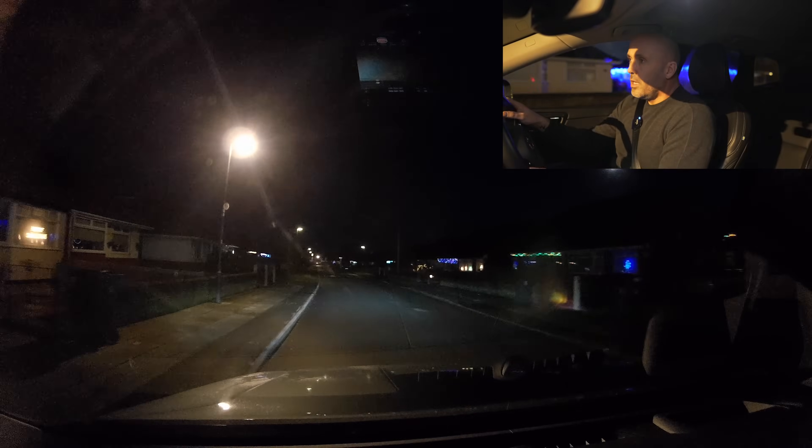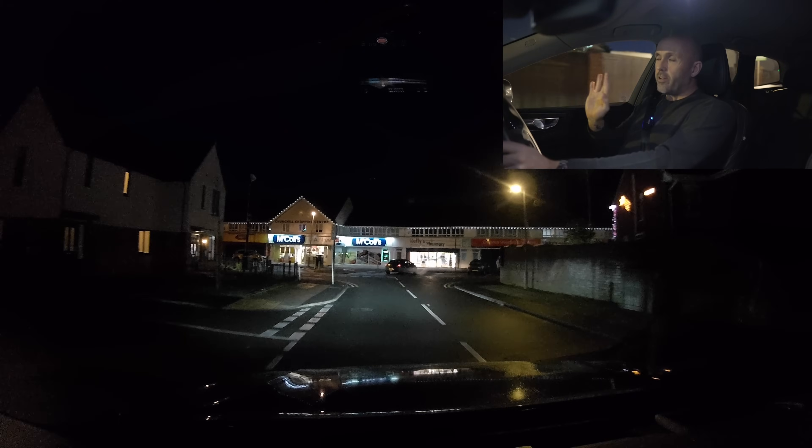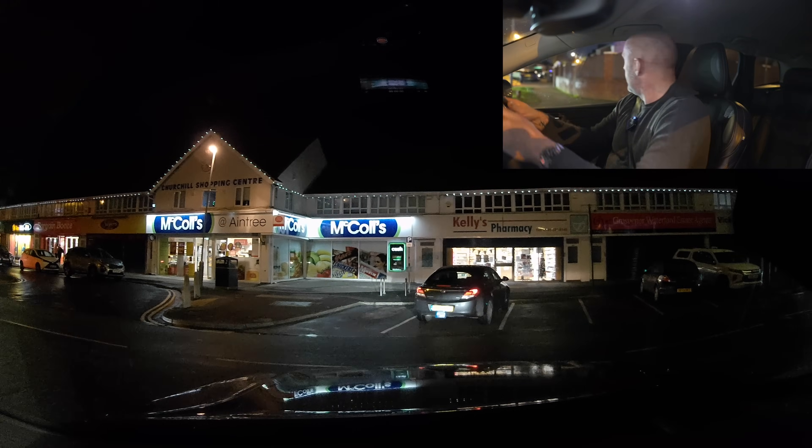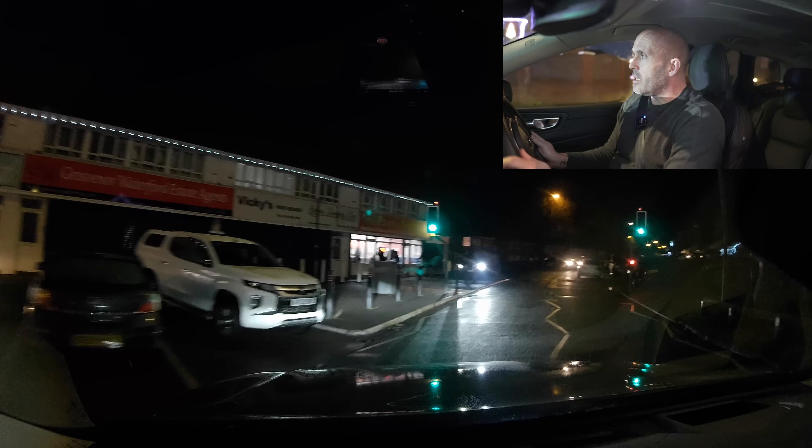We're going to get driving — it might take a little while to find a country road and some vehicles coming either way, but I'm just going to leave it rolling. What I'm suspecting the automatic full beams will do is come on automatically — pretty obvious — but when it sees street lamps, it shouldn't put full beams on. I'm suspecting it will also detect any other cars, whether red lights from vehicles in front traveling the same direction or vehicles coming the other way.